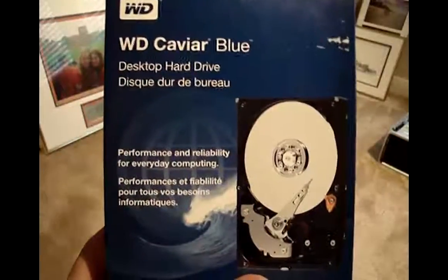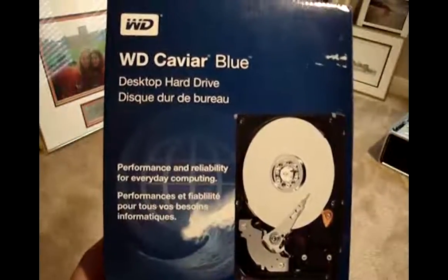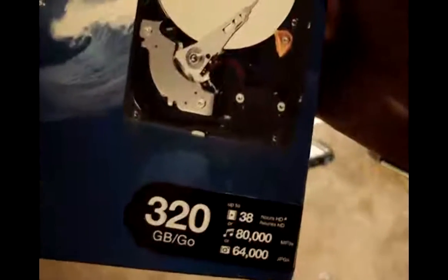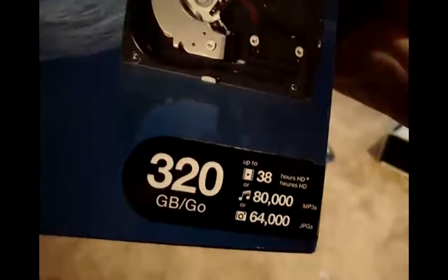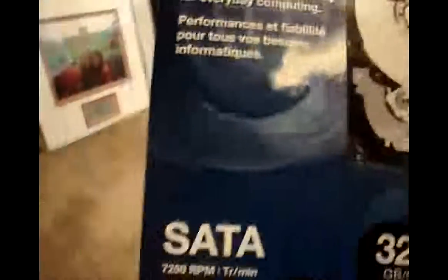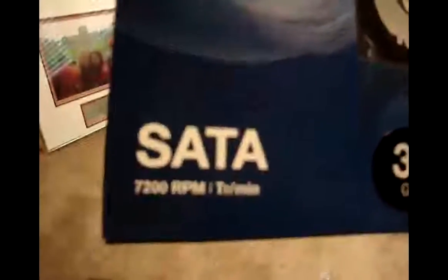Hey guys, it's Connor from OTechYo, and today I'll be doing an unboxing of a Western Digital Caviar Blue desktop hard drive. It is 320 gigs, so it holds 38 hours of HD, 80,000 MP3s, 64,000 JPEGs. It's SATA and 7200 RPM. Here's the box — it works with Windows and Mac. So let's get to the unboxing.